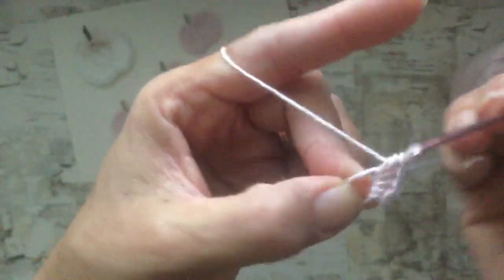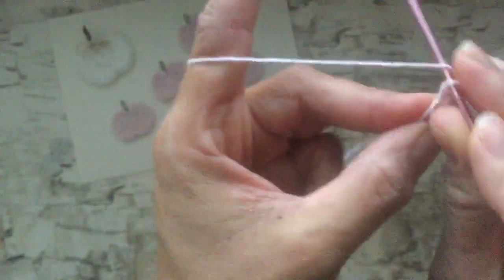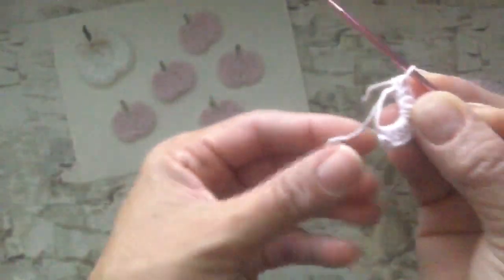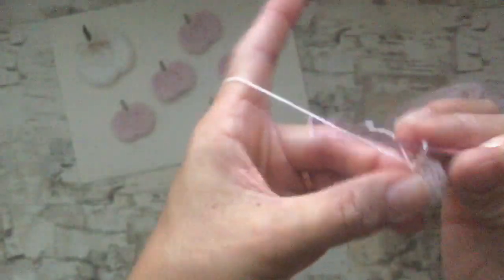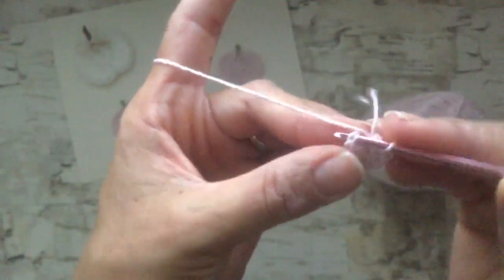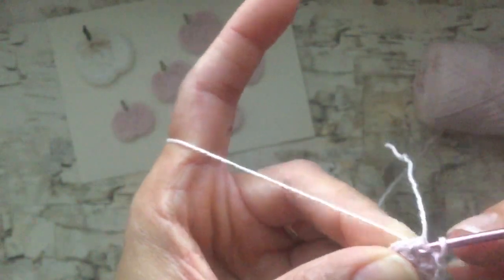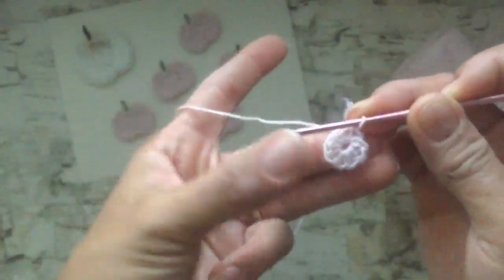Continue until you have nine half double crochets total. Once you have all nine, take the tail end of the magic circle and pull it to close that center loop. Then join to the beginning stitch by working your crochet hook into the little loop, pulling the yarn through, and doing a slip stitch to close. That's the first round — and these pumpkins only take two rounds, so they're super quick and easy.